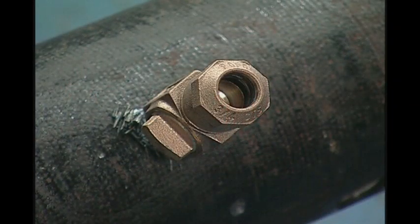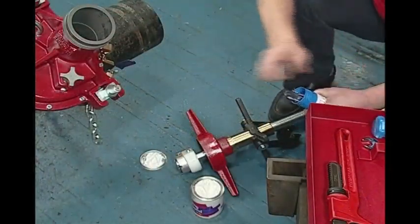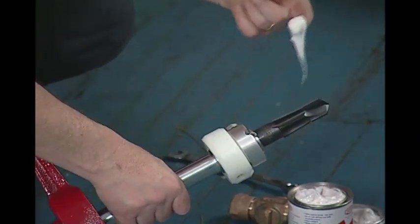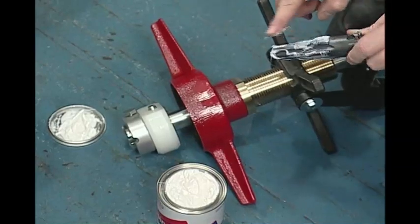Verify that the selected corporation stop matches the size intended and confirm that the drill tap size is correct. Generously coat the tap with Reed tapping compound. Use of tapping compound can extend the life of the drill tap.